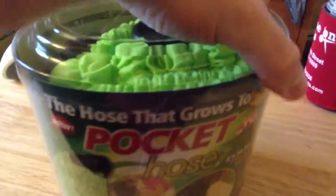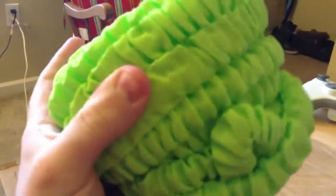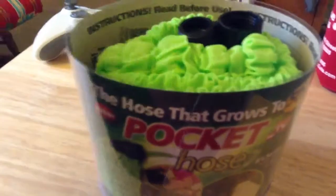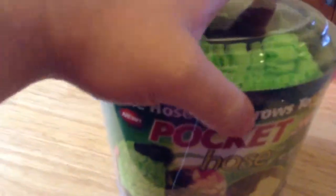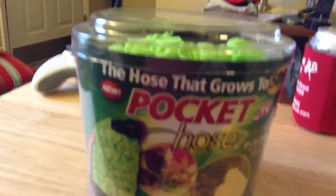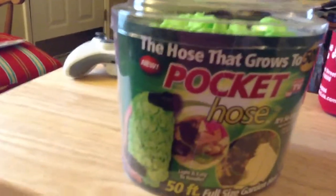Let me just take the lid off here and I'll just take it out real quick so I can show you how it looks. And it's all bunched together. Look at that guys — there's 50 feet of hose inside there. We got the green variation, the 50-foot green variation here.